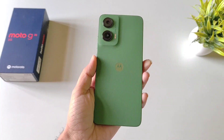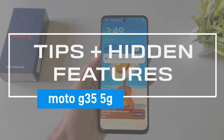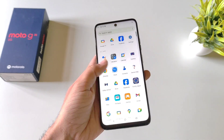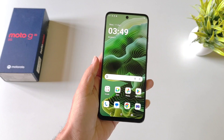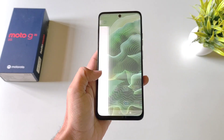Greetings and welcome to our YouTube channel. Today we have the Moto G35 5G smartphone, and in this video I'll show you some amazing tips and tricks and hidden features of this smartphone. So if you are planning to purchase this phone or you have already bought it, this video can be really helpful for you. Watch till the end and enjoy.